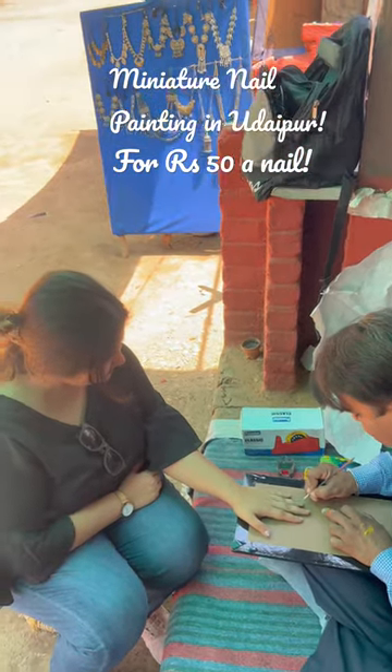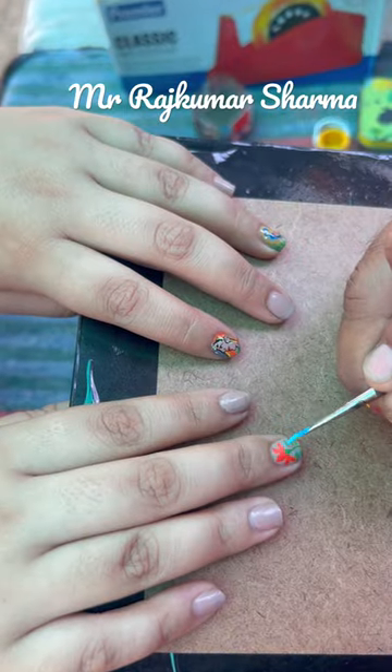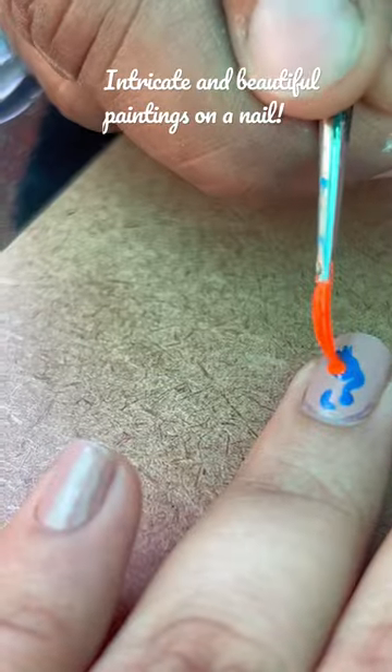I got a miniature nail painting — a really unique type of nail art — done on my nails from a local artist in Udaipur called Mr. Rajkumar Sharma, who is absolutely amazing.